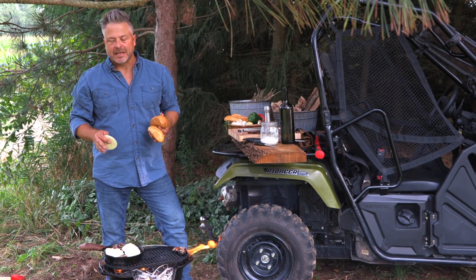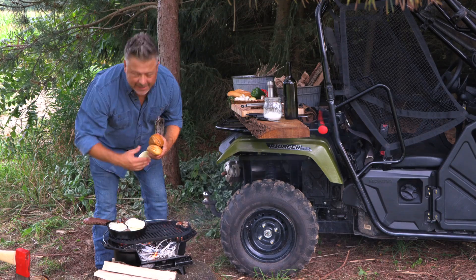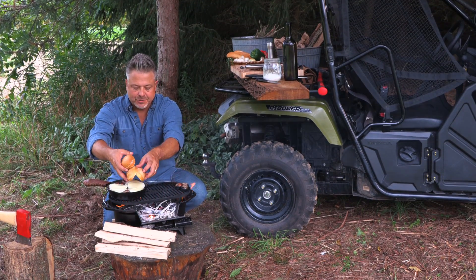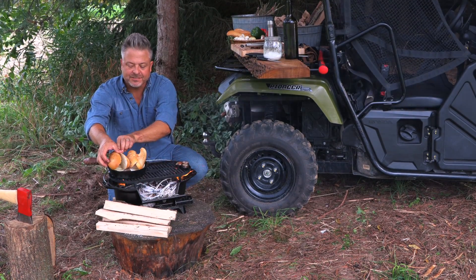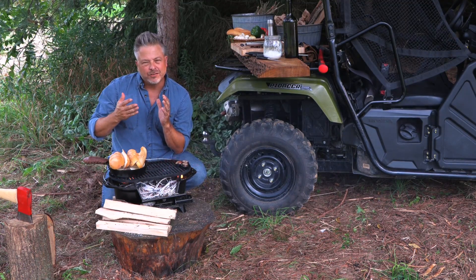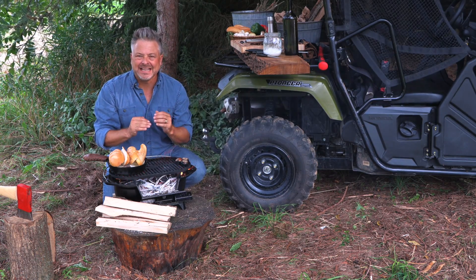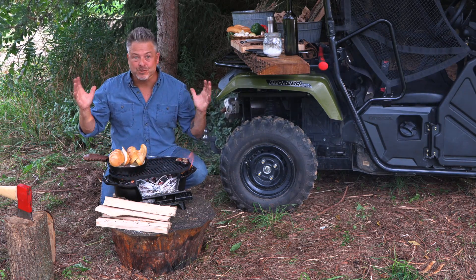I've got two slices of provolone for each sandwich, but I've got an extra one because you can never have enough cheese. The great thing about putting the cheese on when it's on the pan is the cheese acts like the glue. I love to take and tent that beautiful Amorosa roll over top — any steam that's escaping right now is going to heat up that bun. As soon as that cheese is melted, take the spatula, tuck it underneath, and put it inside that bun to make it beautifully warm, the perfect bite and the perfect canvas for that venison to be enjoyed outside.